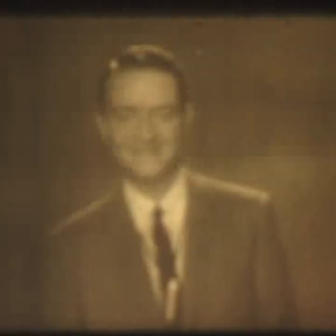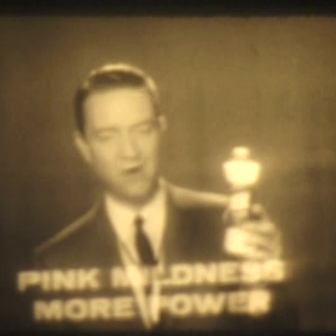Now, America's favorite dishwashing liquid has pink mildness through it, and more power to it. Yes, pink mildness through it, and more power to it. That's new pink lotion Luxe Liquid.